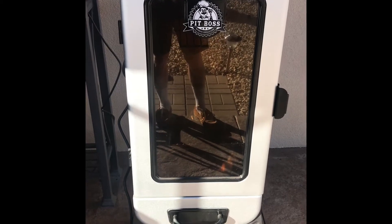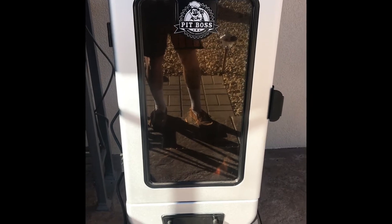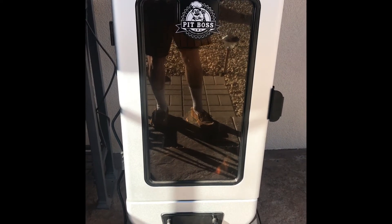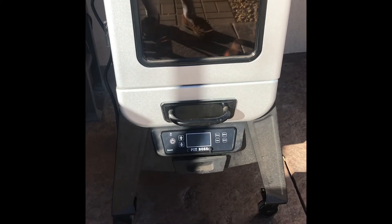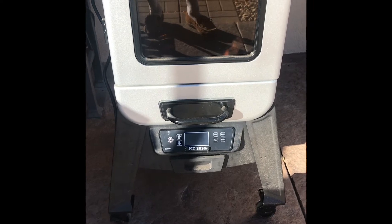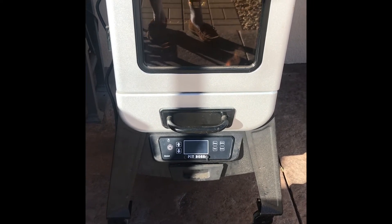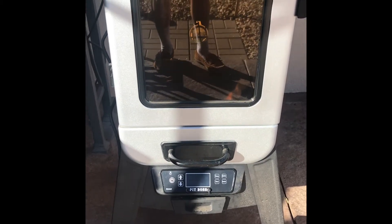This is my Pit Boss electric smoker, and the problem I've been having is it does not reflect the accurate temperature. The monitor — you can set it to, say, 230, and my Thermaprobe probe shows it's about 260. It can be more than 30 to 40 degrees off, depending on what area you're operating in.